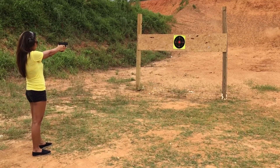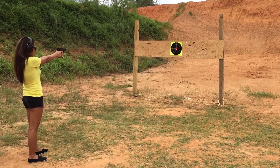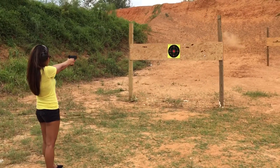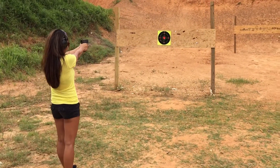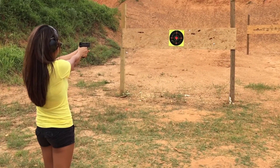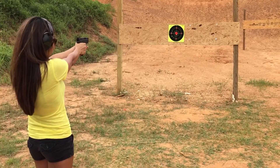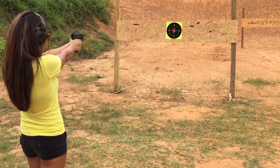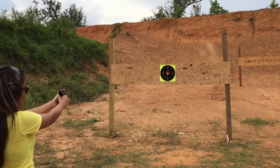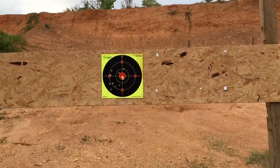All right, so she's shooting this target from about 12 feet away. As you can see from afar, every spot that got hit can be clearly visualized from a distance.